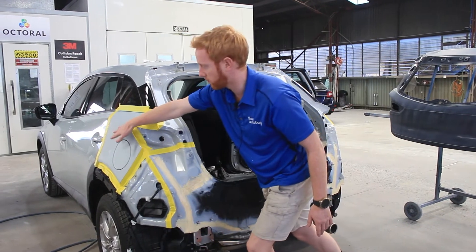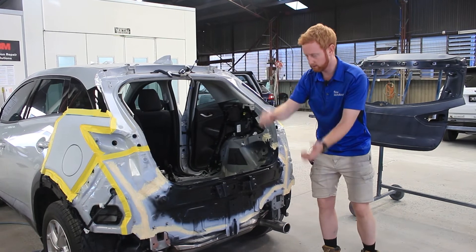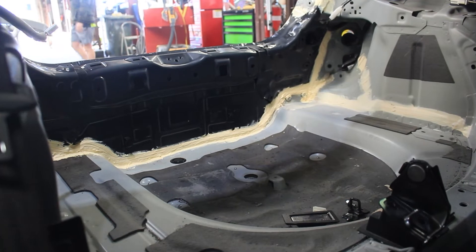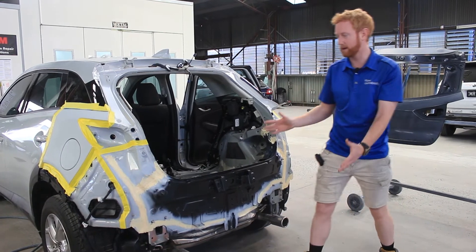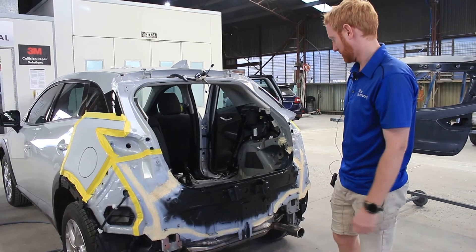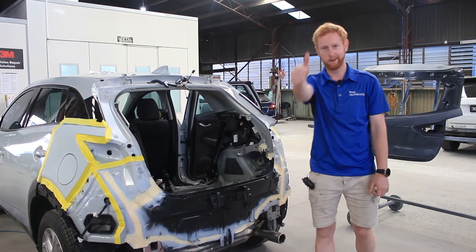We guys will paint the whole rear end and also blend the quarter panels for color matching purposes, paint a new tailgate, new bumper, new reinforcement, and also paint the rear of the car itself as this panel is new — a full blend. So everything in the rear end will be painted and new and it's going to look absolutely beautiful once finished. If you have any other questions please don't forget to get to us and have a good day.